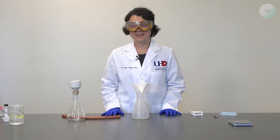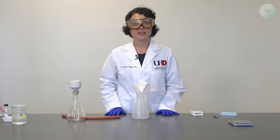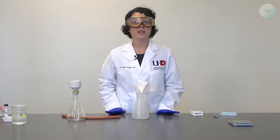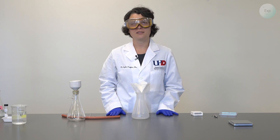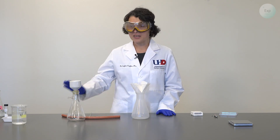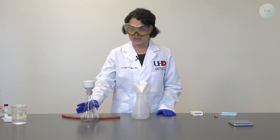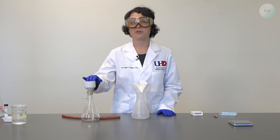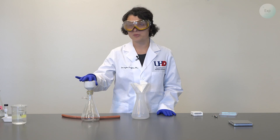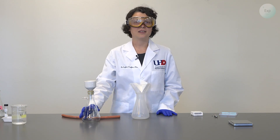With both setups ready, the next step is to filter our solution. An important consideration when making a saturated solution is that at the end of filtration, normally we would wash our precipitate, but in this case, because we are aiming for a saturated solution, it is crucial that we abstain from washing our solid. As soon as all the mixture goes through the funnel, we need to stop, because what we are looking for is the collection of the solution that goes through the filter paper. If we add more water, that is going to dilute our saturated solution and it defeats the purpose.